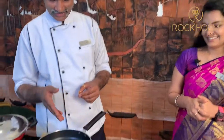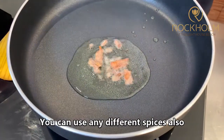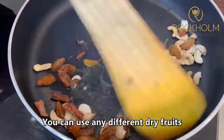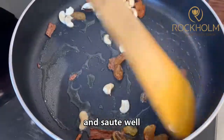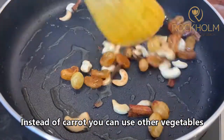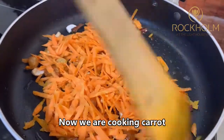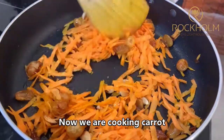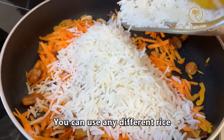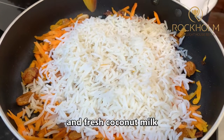So now we can start to cook. Add ghee — it is hot. Add cinnamon. You can use any different spices also. Add cashew nuts and raisins — instead of cashew nuts and raisins you can use any different dry fruits. Add grated carrot. Instead of carrot you can use pumpkin, zucchini, or beetroot. Add basmati rice. You can use any different rice, or also boiled buckwheat. Add fresh coconut milk.